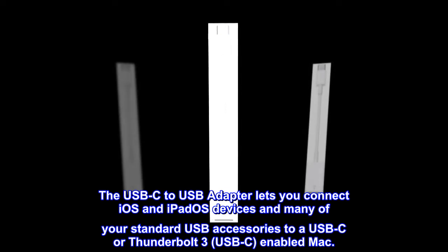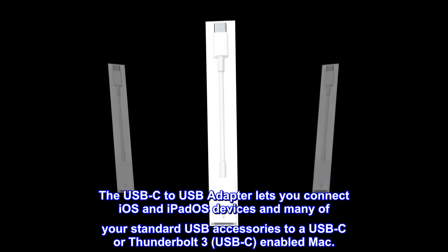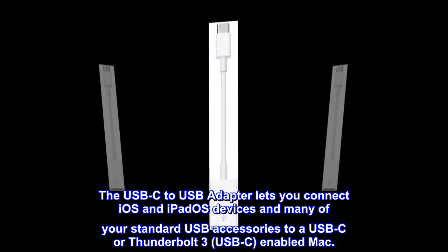The USB-C to USB adapter lets you connect iOS and iPad OS devices and many of your standard USB accessories to a USB-C or Thunderbolt 3 USB-C enabled Mac.